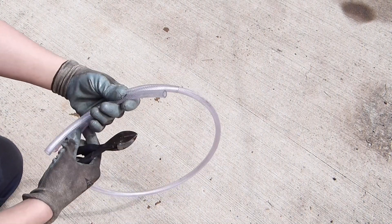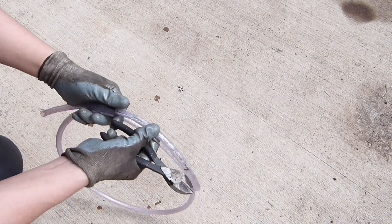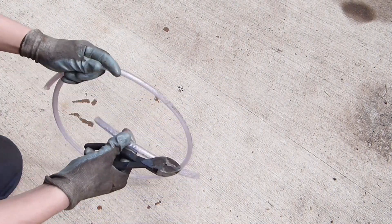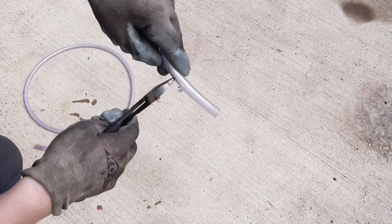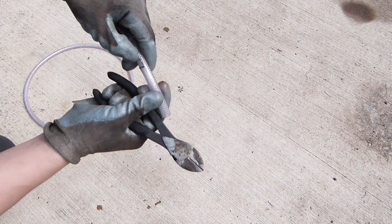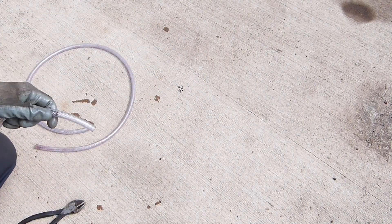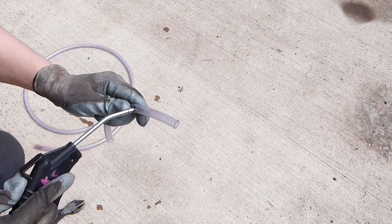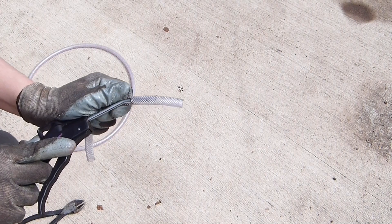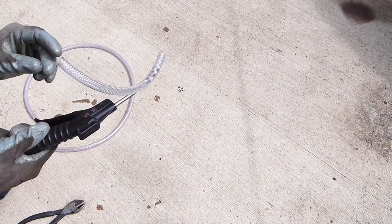I'll show you how I made the attachment for the compressed air nozzle. I just cut a small little slit into the side of the tube — you might have to start small and start pre-fitting the nozzle. I stick the nozzle in and it fits nicely, and you see there's about an inch and a half between the end of the air pressure nozzle and the end of the tube.